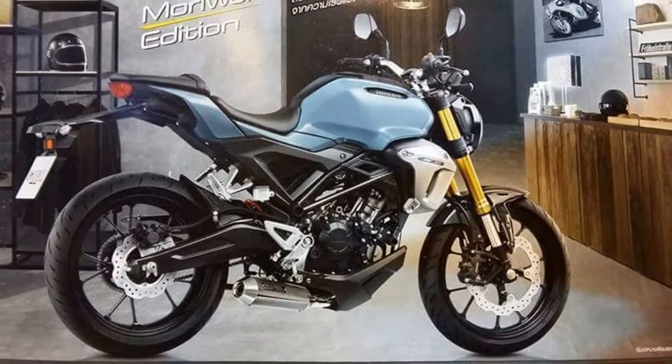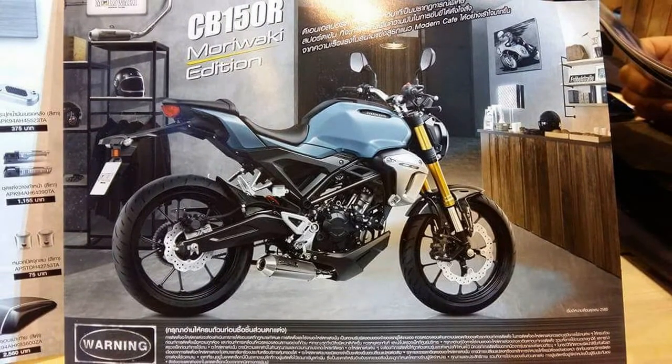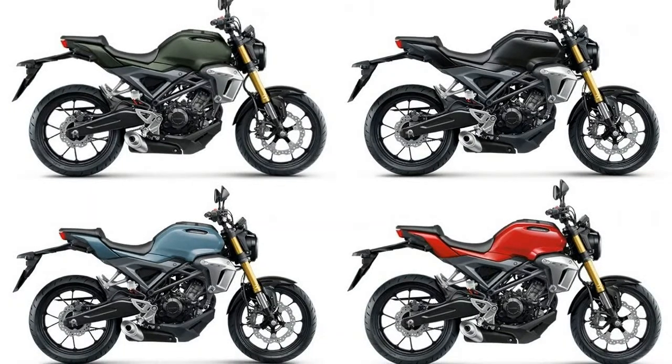The motorcycle draws power from a 149cc DOHC 4-valve engine with fuel injection and liquid cooling. The power plant meets Euro 6 emission standards and pairs with a 6-speed transmission.